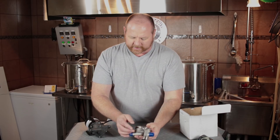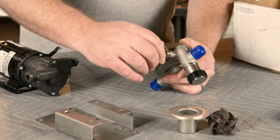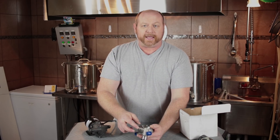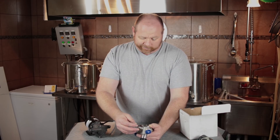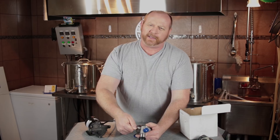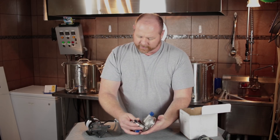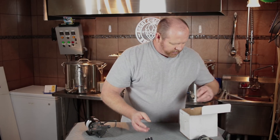One thing I did notice is that it comes with a stainless steel poppet valve. The one that came in the original Riptide I have — and they may have changed it since then — is actually a plastic one, like what you would find inside of a keg. It definitely looks a little bit sturdier. The threads being plastic threading into a big piece of stainless steel was something that concerned me a little bit, but it looks like they fixed that issue. Other than that, it looks just like the pump head that's on the Riptide.